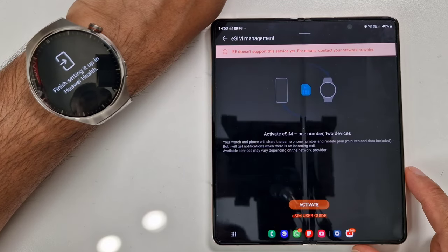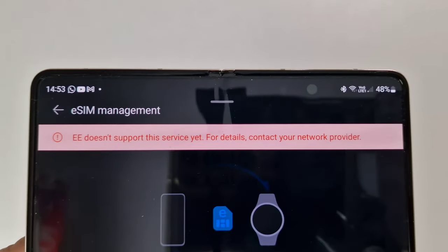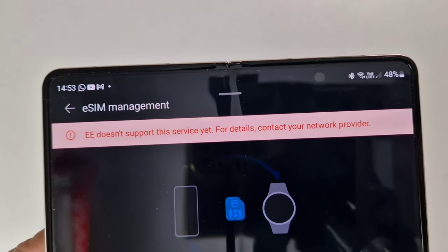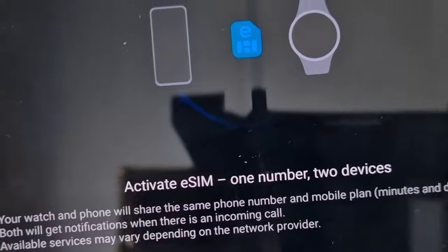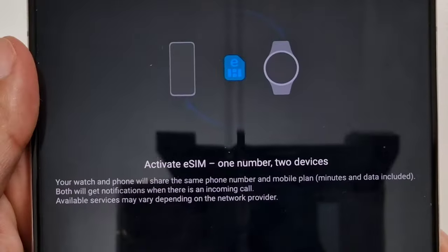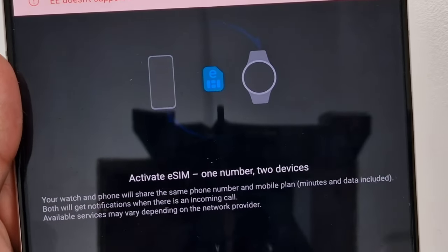In Huawei Health, it gives a message that EE doesn't support this service yet — for details, contact your network provider. It then tells you about activating an eSIM with the 'one number, two devices' feature. With this eSIM on this watch, the first option is you can have an eSIM activated with the same phone number that you have on your phone.